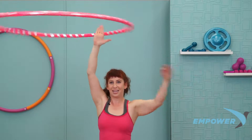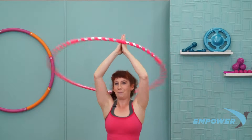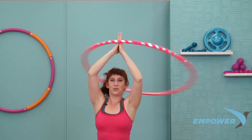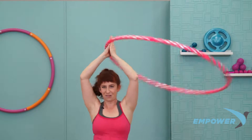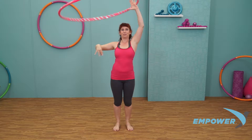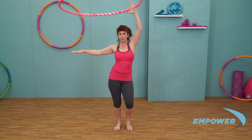We're going to float two hands together — palms touch. Shrug the shoulders down. Pull the belly up and in. Now right hand floats out to the side, left hand takes the hoop, pulsing the left hand forward.